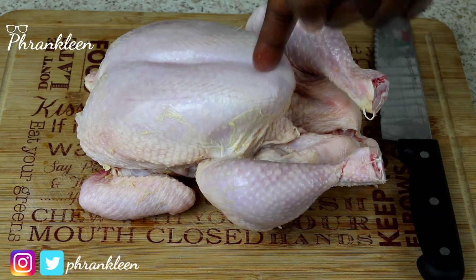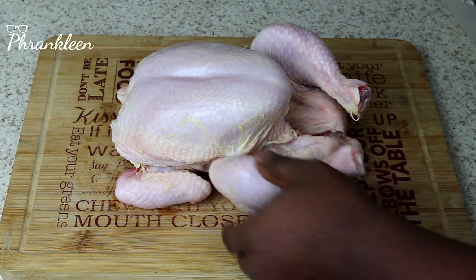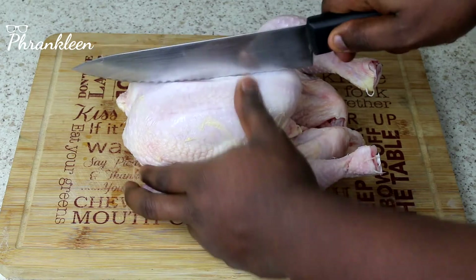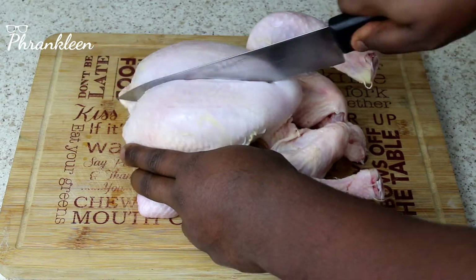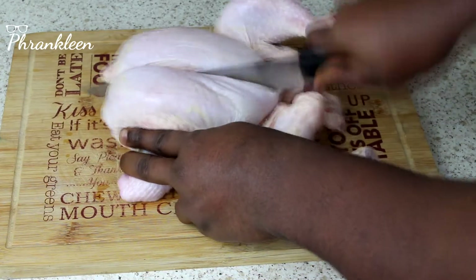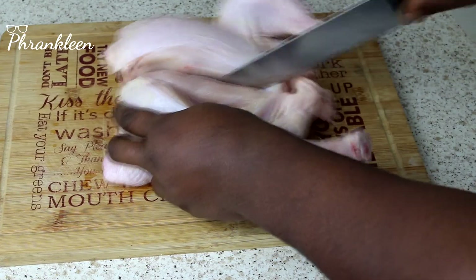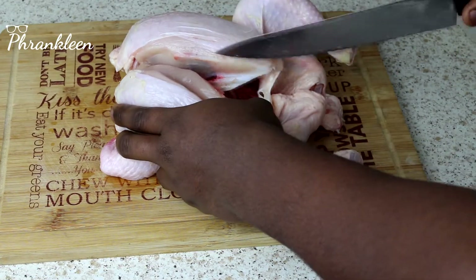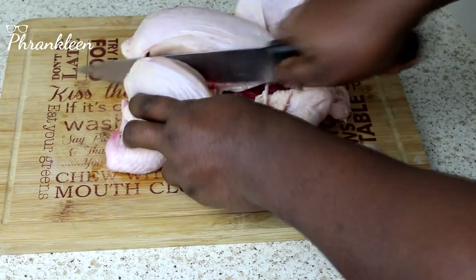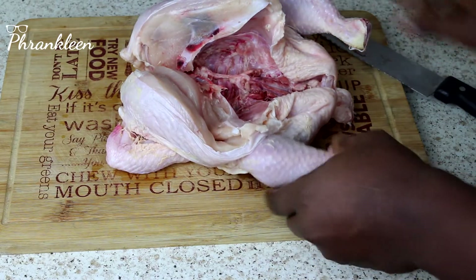This is where we start from — dead easy. I get my knife and go through the middle here, we cut. Be careful so you don't cut your hand. See that — that splits it in two.